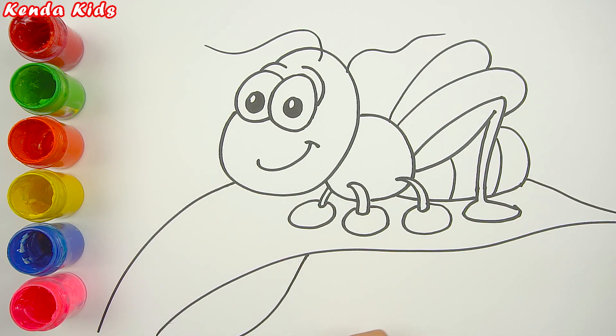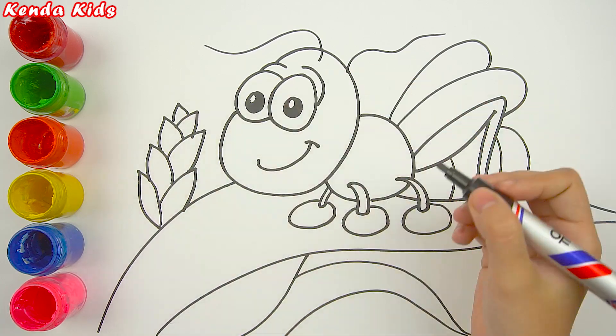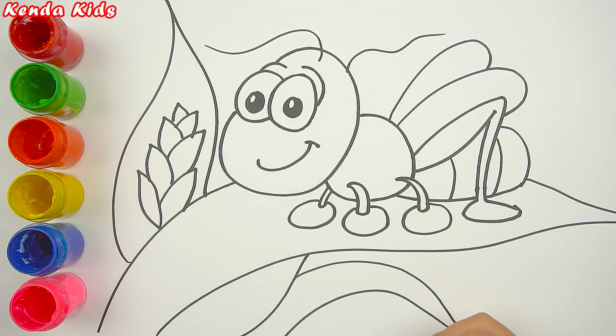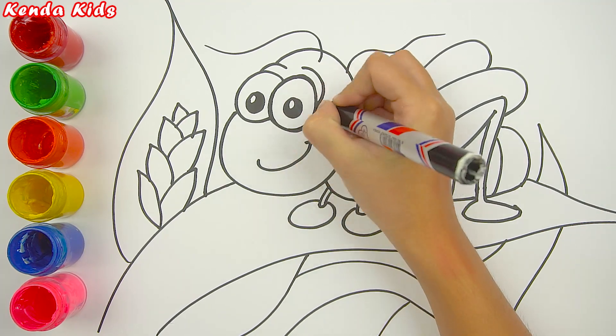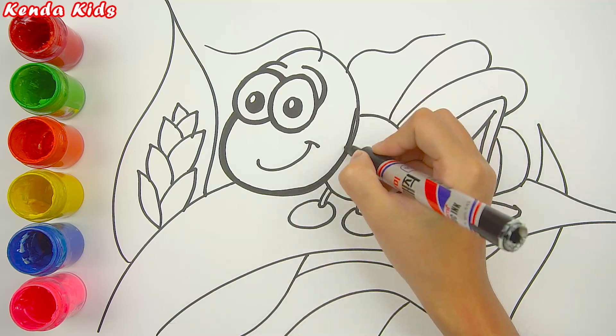Our cricket is standing on an extremely big leaf. After that, I will highlight the borders of the whole picture one more time.